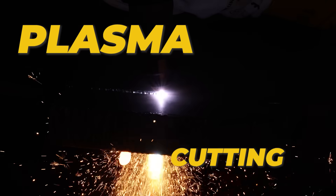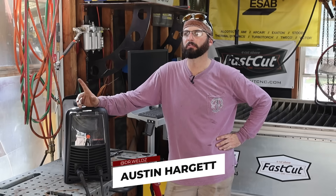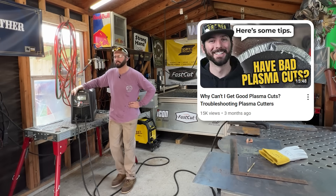Welcome back into the channel, everyone. Today we talk about handheld plasma cutting. Let me first remind you about a video that we did a little bit back — it's called 'Why My Plasma Cuts Suck.' Go check that video out if you haven't already seen it.